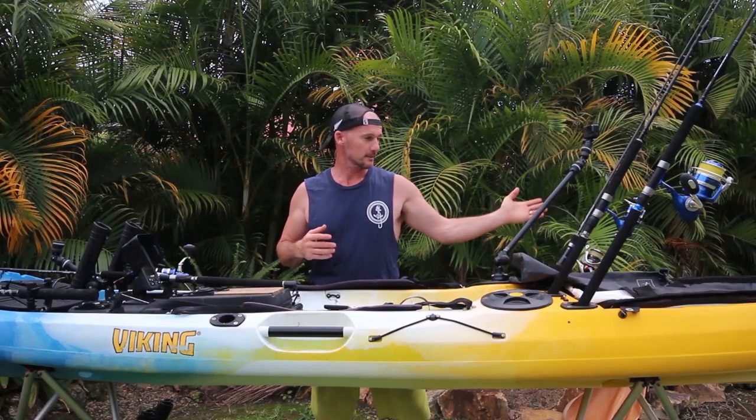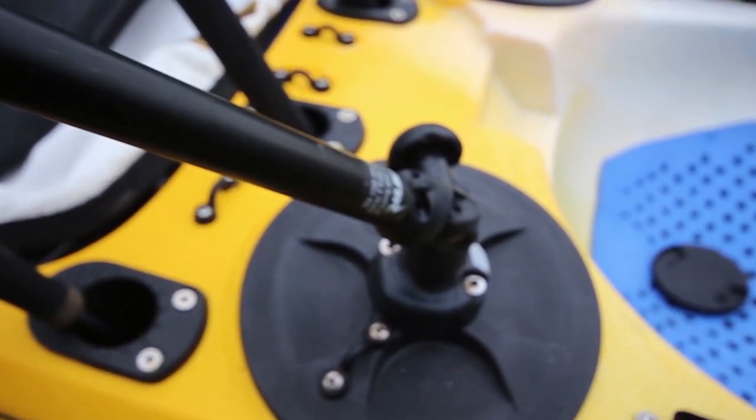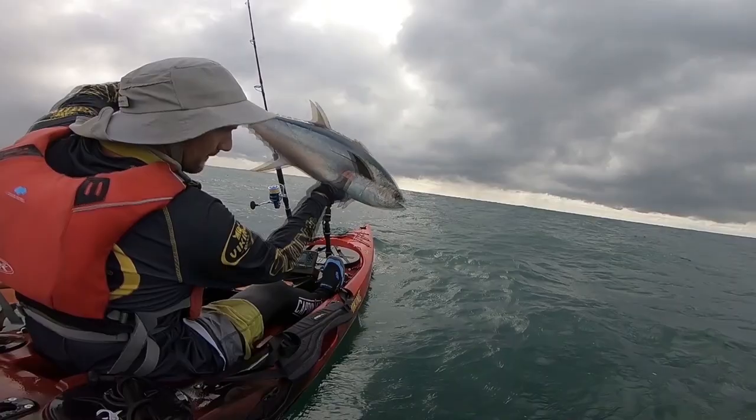A key addition that always goes on my kayaks is the camera booms from Railblazer. Two places that I really like to have my camera booms — one over the back over my shoulder, as you can see here. This is the Camera Boom 600.